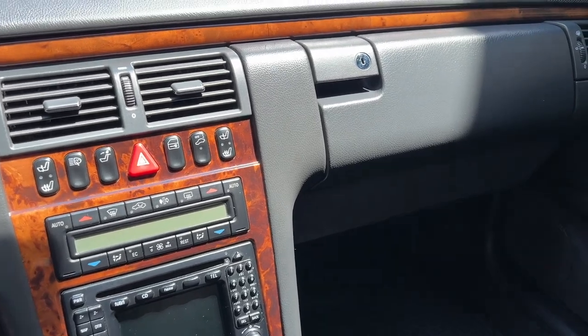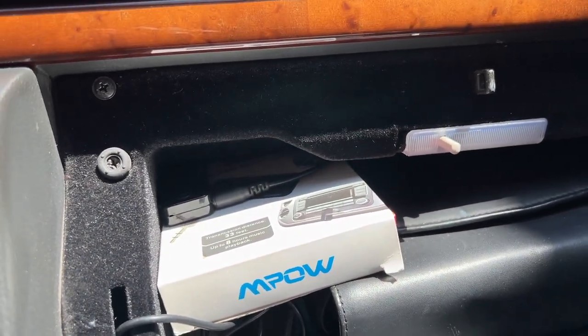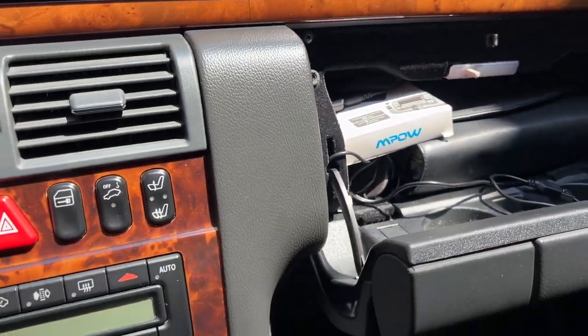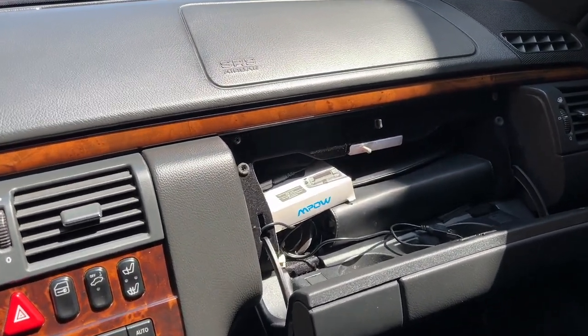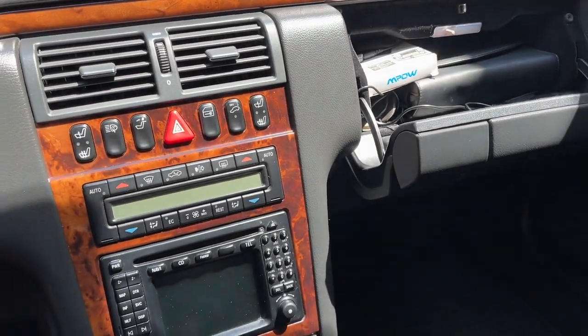Up until now I've been using this battery-powered auxiliary Bluetooth streamer. It works just fine and plugs in, but the only problem is that it's battery-powered, so obviously the battery will run out. When you plug it in to charge while driving, you will get alternator whine, which is pretty annoying. Also, you have to power it up every time you want to use it — it's not powered with the ignition of the car.